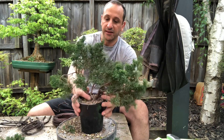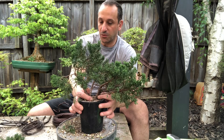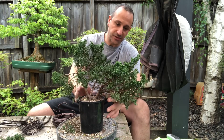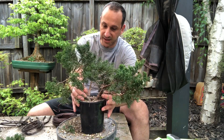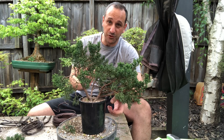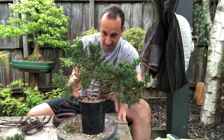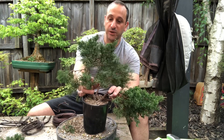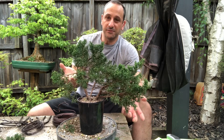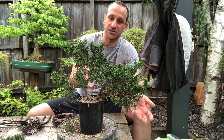I was looking at this tree and those two trunks are kind of the same size — it's going to be very difficult to work with both of them. I was thinking about splitting the main two trunks. I started to pull it and it kind of started to pull apart on its own, so it may already be partially split, which is wonderful. I think I'm going to split this tree into two: one will be a perfect little twin trunk tree and the other a perfect little semi-cascade tree.